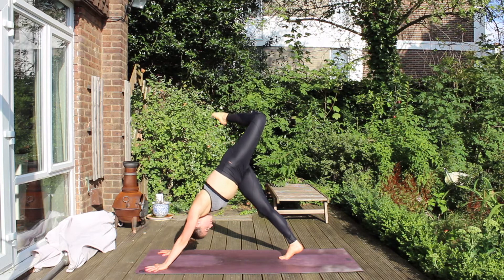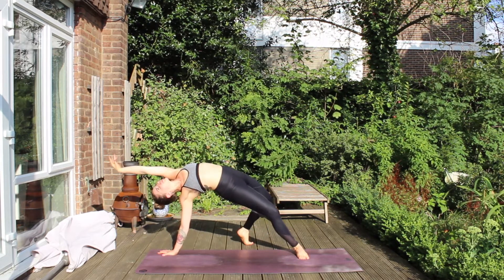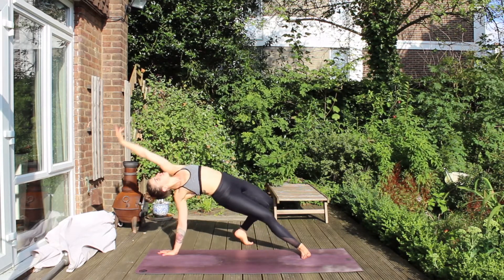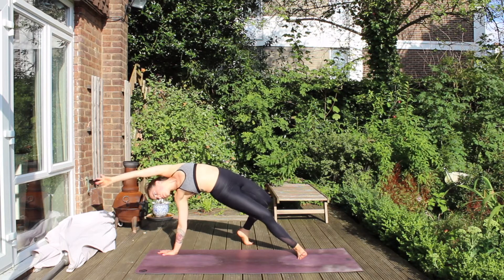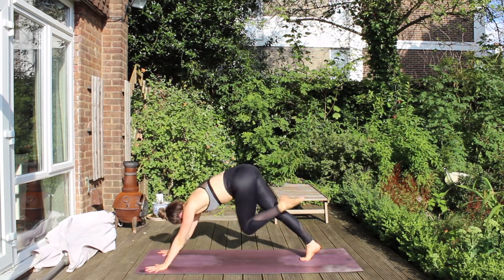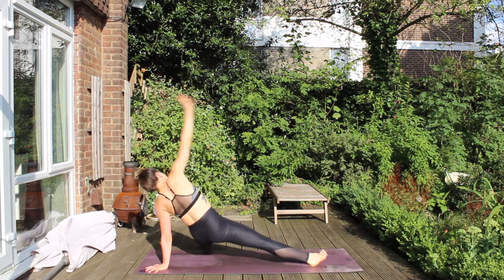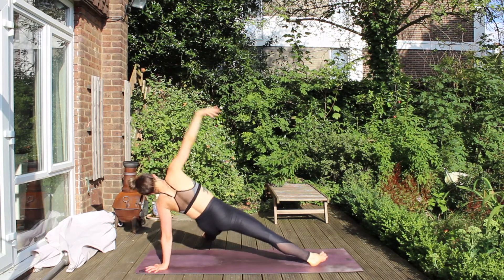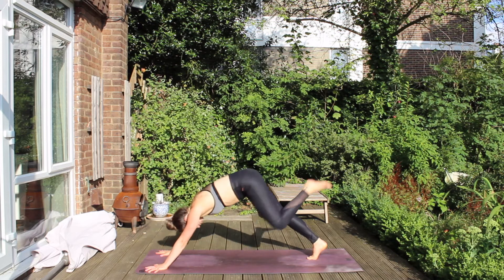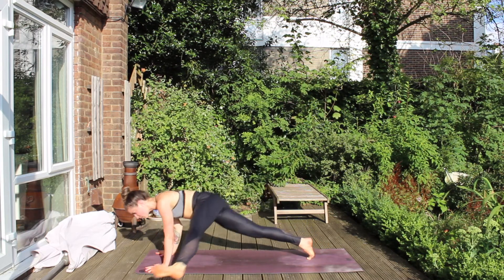Then left leg goes high. Bend it out, open the hips. Place the toe behind you and take your Wild Thing, lifting the heart. And then send the hips down toward the ground, and again lift up the hips. Left hand comes back as left leg shoots high. Then extend it underneath your right arm for Fallen Star, lifting up the right hand. Lower the hips, and then rise back up with the hips. Place the right hand back down and lift the left leg back high — send the leg over to your L.